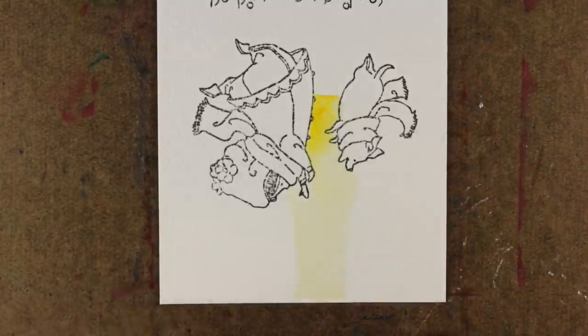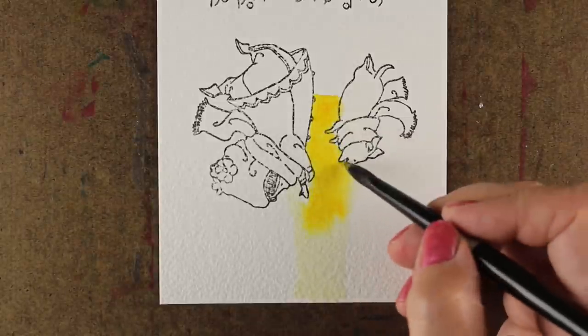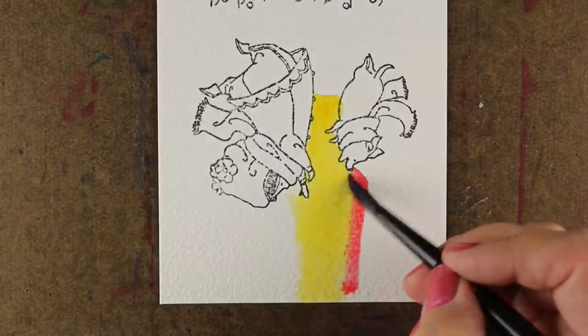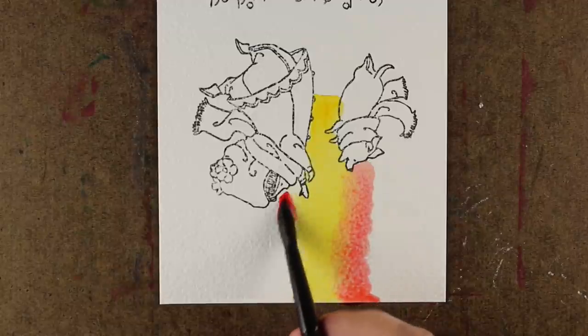I'm going to start with yellow of course, because there's yellow involved in everything in my life. I'm throwing some yellow into an area where I just painted a lot of water, then dropping in a bunch of color, and then going red right next to it. It doesn't matter what shades you use — you can use whatever shades of colors you want.